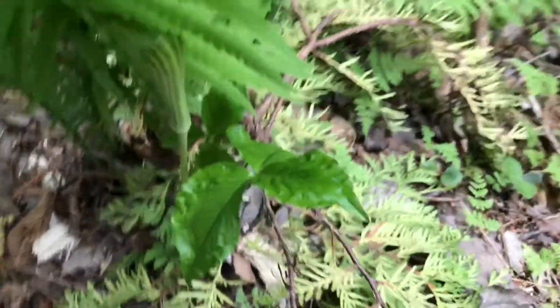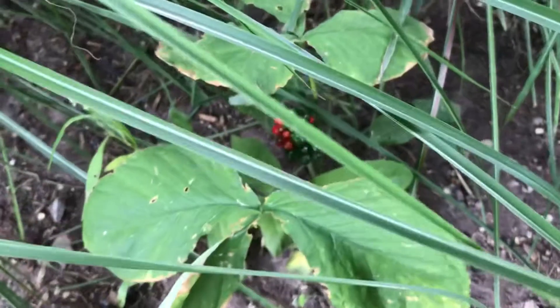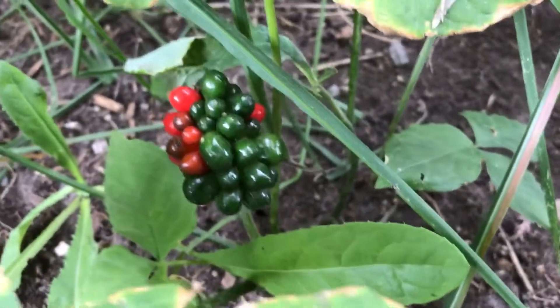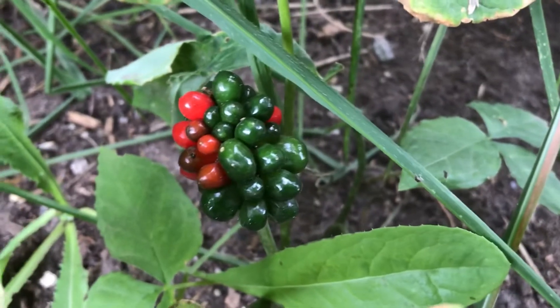The flowers emerge usually in late spring, followed by a cluster of green berries that will ripen to red in the late summer. Now before you get too excited, these berries and the rest of the plant — with the exception of the root — are toxic.